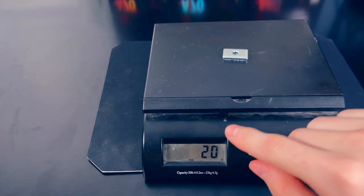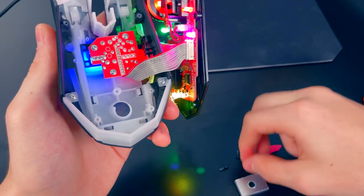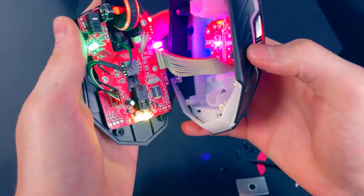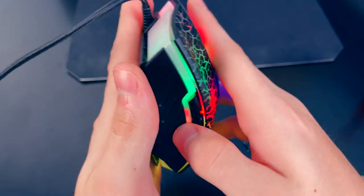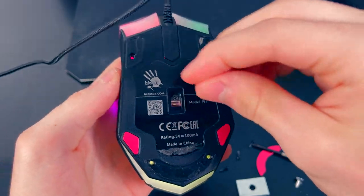This weight weighs 20 grams — a 20 gram piece of steel that was weighing down the mouse. Now to put it back together, simply place the casing back on and reinsert the four screws, and now your mouse is about 20 grams lighter.